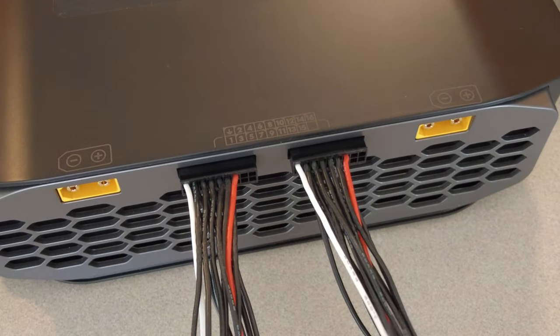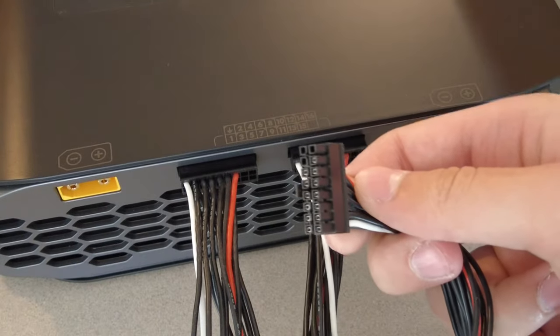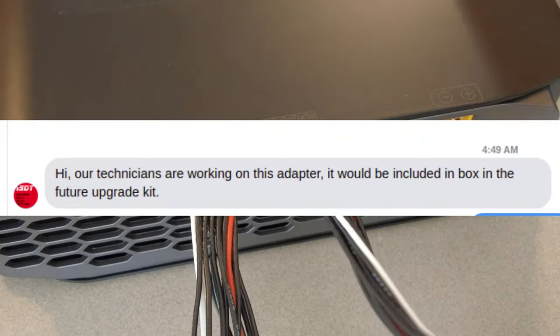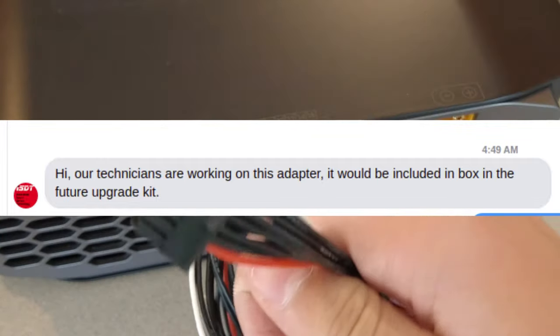Oh yeah — forgot to mention the balance plugs. They're 18-pin Molex Micro-Fit connectors, which means you can't charge hobby batteries out of the box. I talked to ISDT about this and they said they're working on a board for it, and it'll be in the box with newer batches as an upgrade kit.